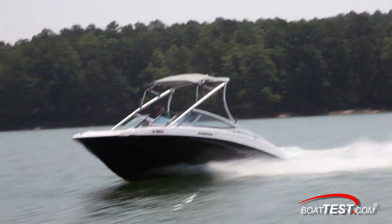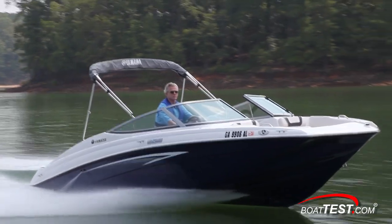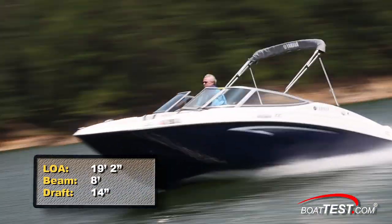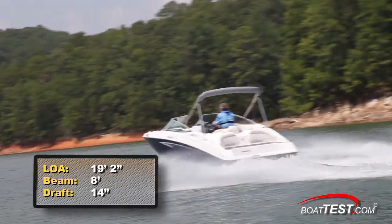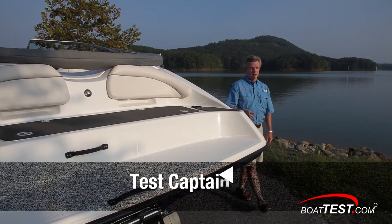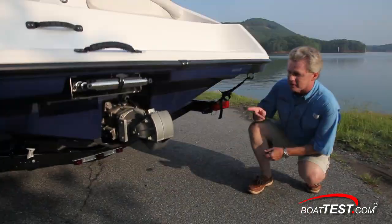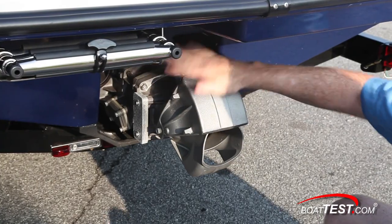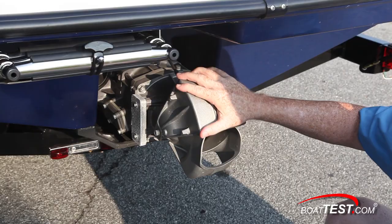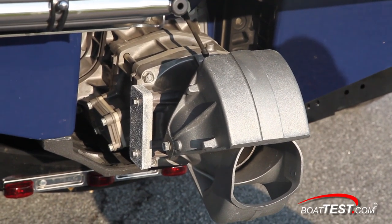Both the AR-190 and its twin sister without the water sports tower, the SX-190, have a length overall of 19 feet 2 inches, a beam of 8 feet, and thanks to the jet drive, a draft of only 14 inches. The most important feature of this SX-190 is not that it's 19 feet, not that it's single engine, but that it is a single engine jet drive. The jet pump assembly isn't painted and there's a sacrificial zinc on the side, but it's an aluminum alloy and my experience has shown that will significantly reduce any worries about corrosion.